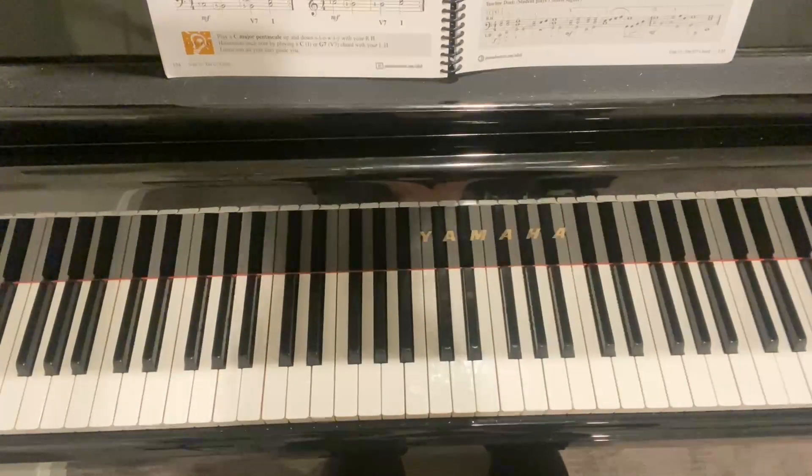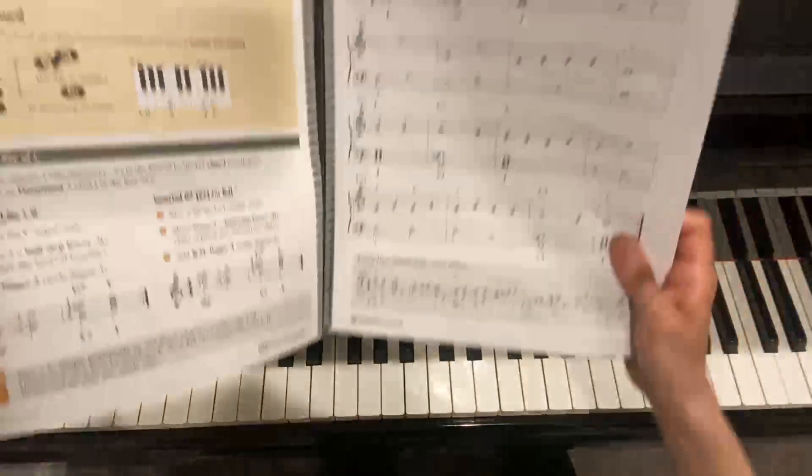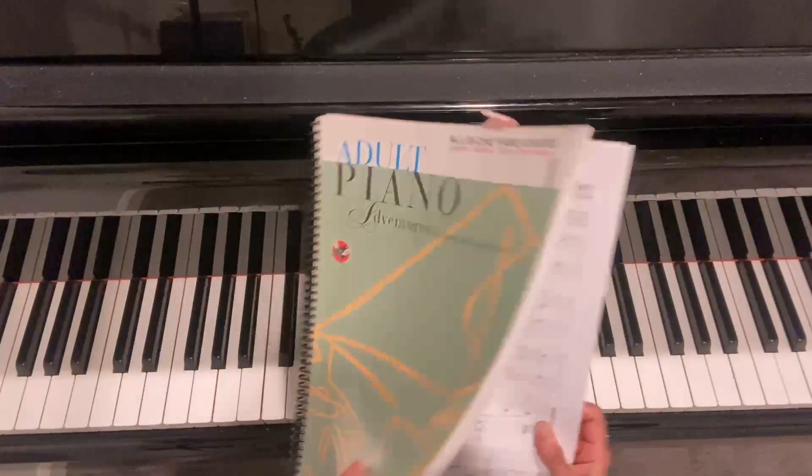Here's a tutorial on Trumpet Voluntary. This is from page 135 of the Adult Piano Adventures, Book 1.